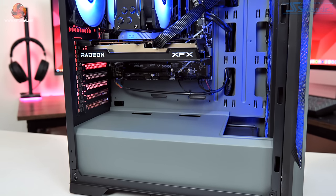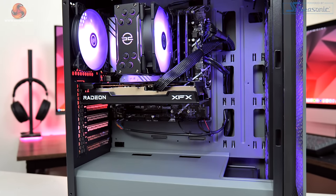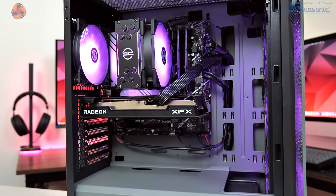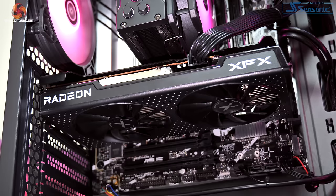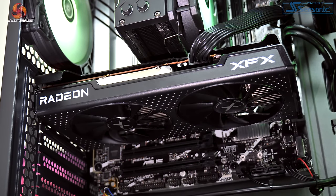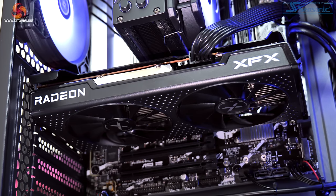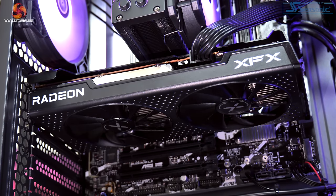Providing GPU horsepower, PC Specialist has opted for an AMD Radeon RX 6600, with the XFX Speedster Swift 210 model used here. It may well be about two and a half years old now, but I still think the RX 6600 is a great choice for budget-conscious gamers, and we will be testing it out at both 1080p and 1440p.